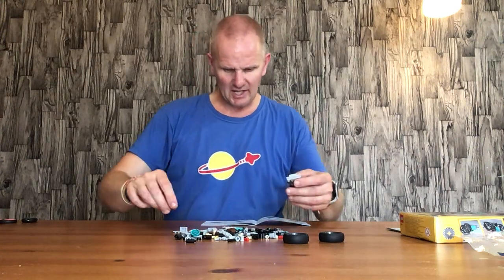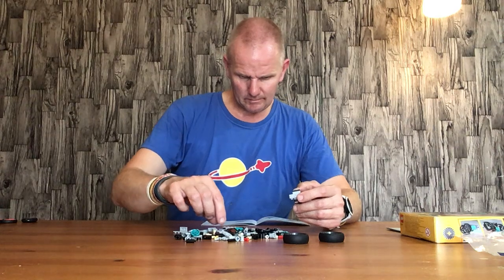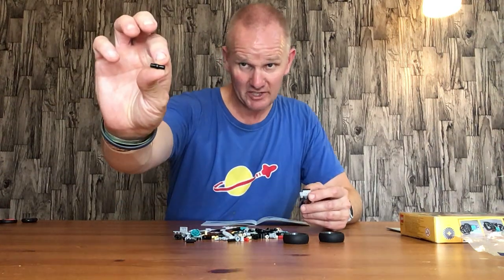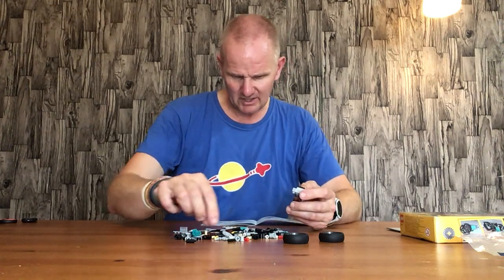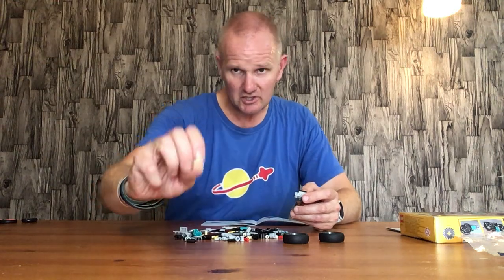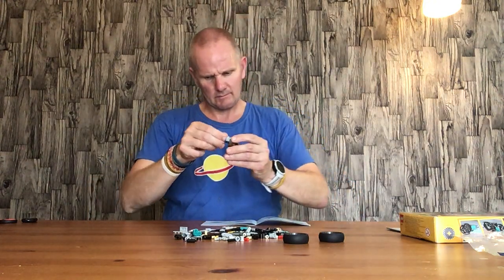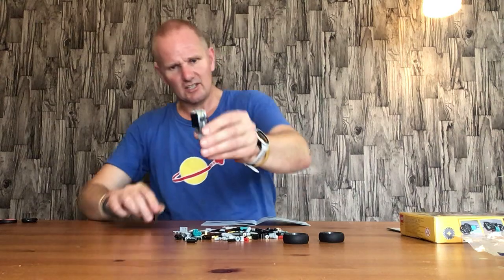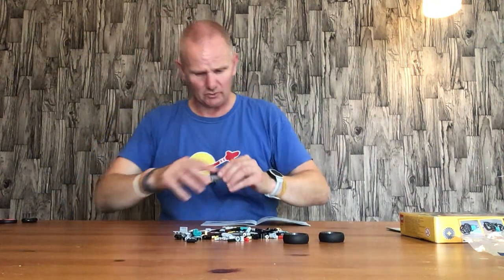Whilst it's upside down, we have a black Technic connector piece, and a cream Technic connector piece which is half round and half crossed — so that's the crossed end and that's the round end. That goes in there like that — you've got a crossed end there and a round end there.